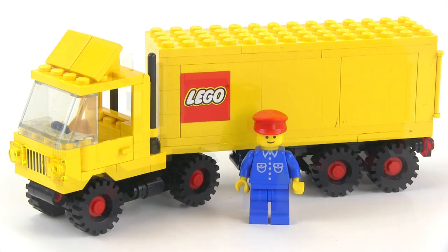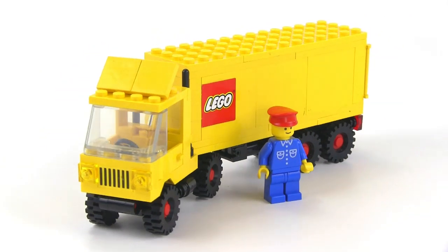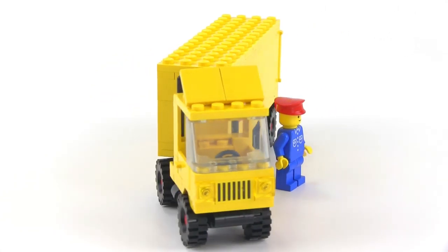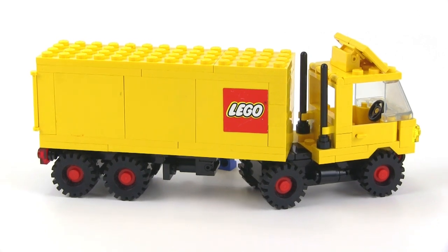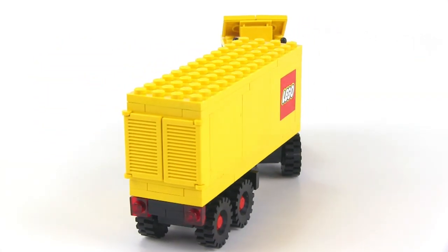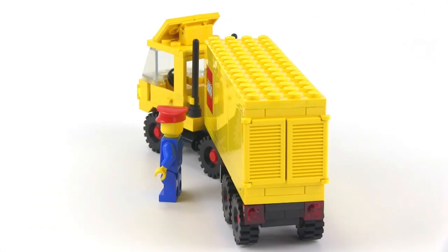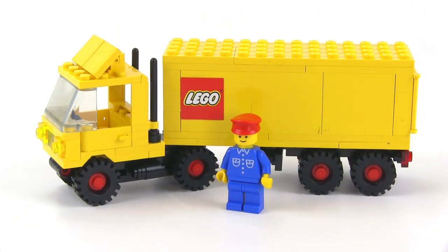It came with 96 pieces. I love how they made the default for a Tractor Trailer rig — kind of an 18-wheel style rig — to have the Lego brand. It's kind of like saying, if you just have a plain truck going down the street in the world of Lego, well, it's going to be a Lego truck delivering Lego goodies.